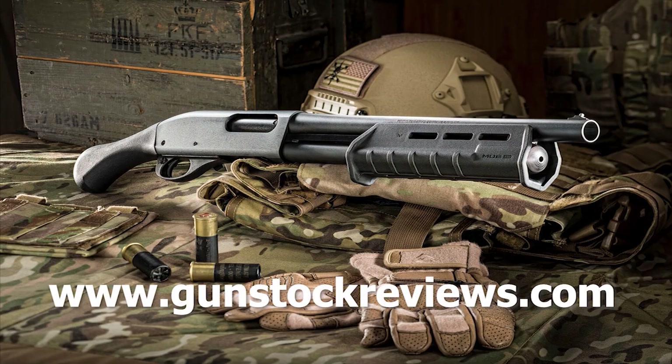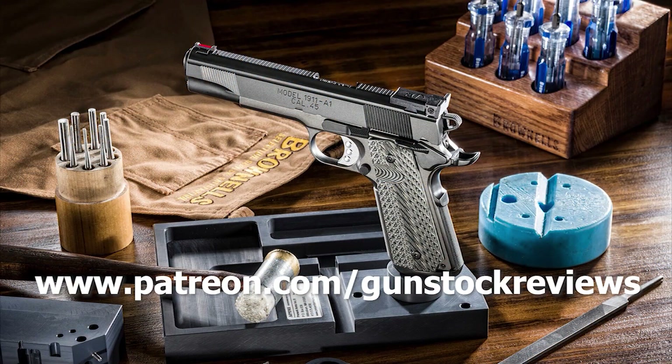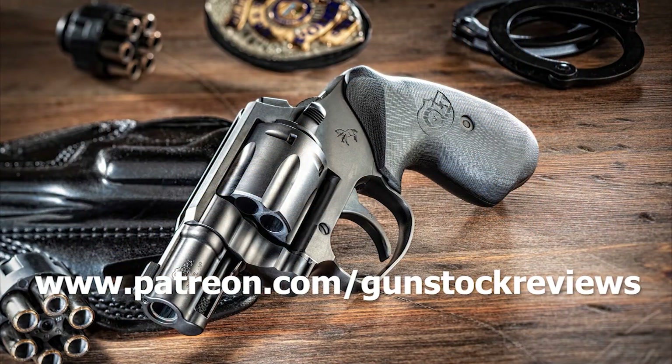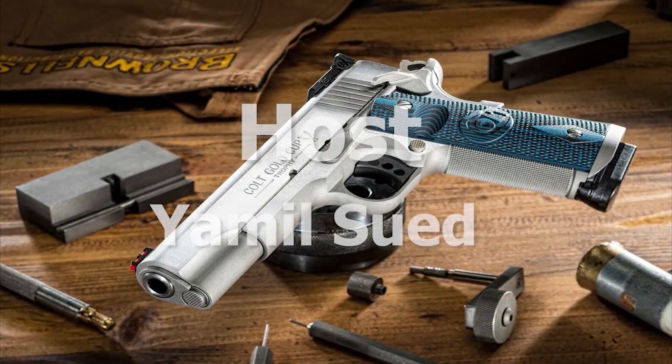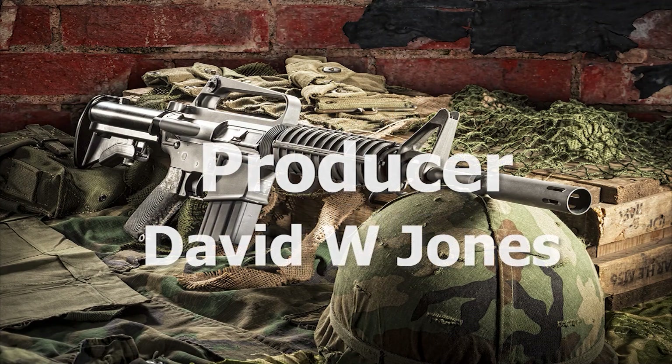Thanks for watching, guys. Please remain healthy, stay safe, and definitely have fun at the range. Thank you for watching Gunstock Reviews. Please visit our website at www.gunstockreviews.com for more exclusive content, and visit our Patreon page at www.patreon.com/gunstockreviews — your contributions are greatly appreciated and help us grow our selections and frequency of videos.